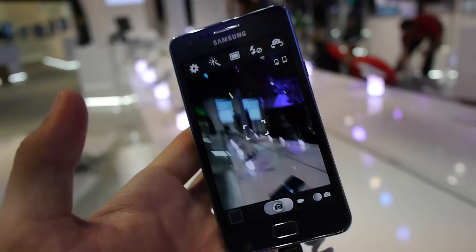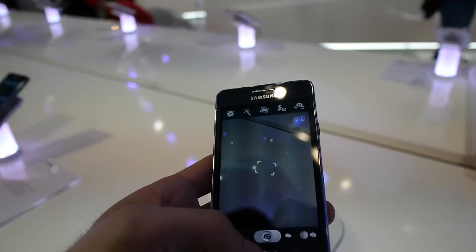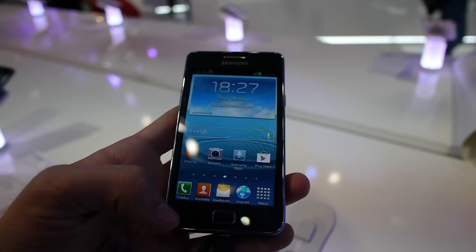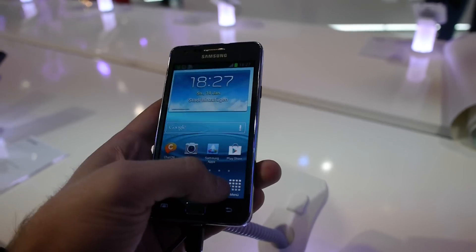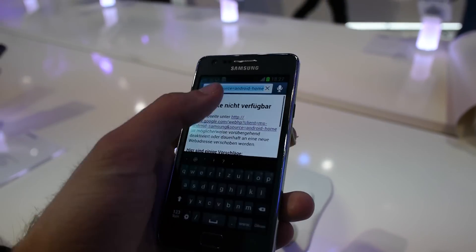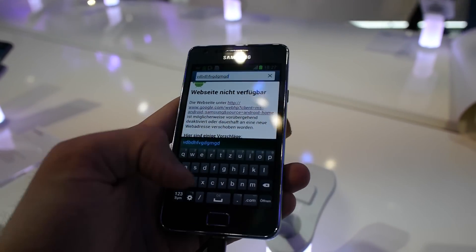Otherwise it's a really quite fast device and not disappointing at all. It feels quite good in your hand. You still have the settings button on the bottom, a back button, and you can also go to the browser and try out the keyboard — it's still really fast and responsive.